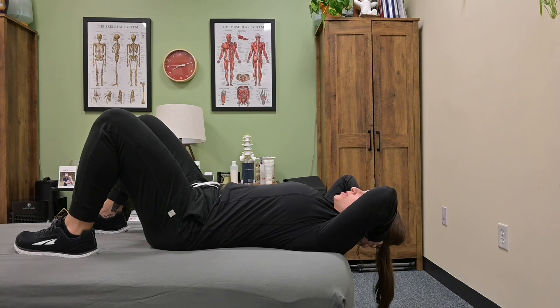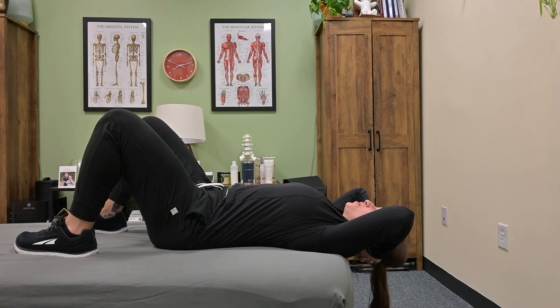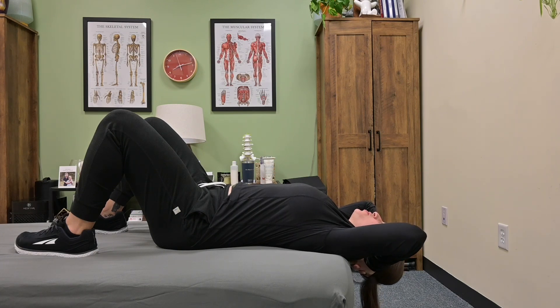Slowly lower your head down with your hands and your arms as far as is comfortable for the neck. Once you're there, hang out for as long as prescribed, but ideally 20 to 30 seconds.